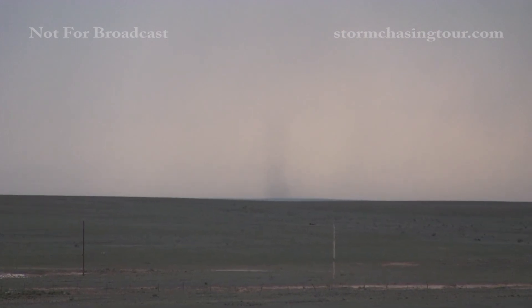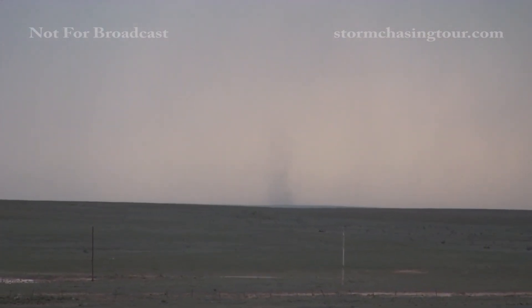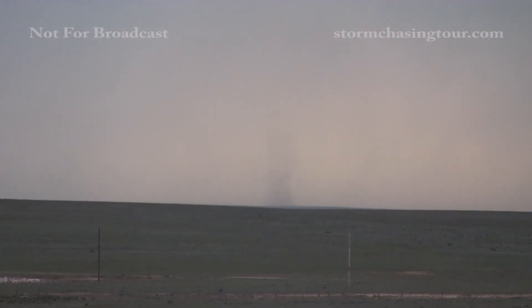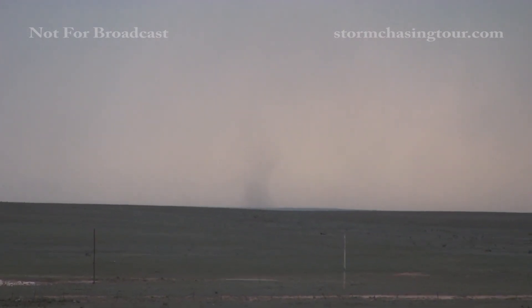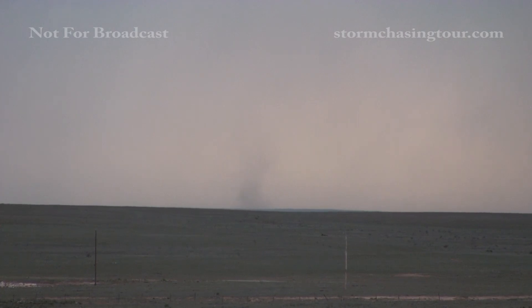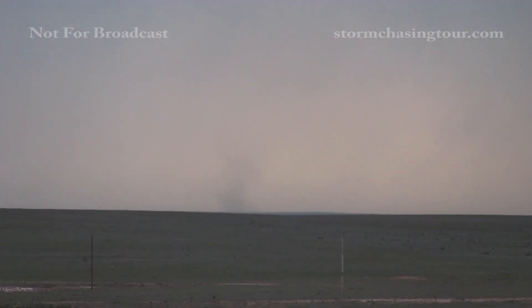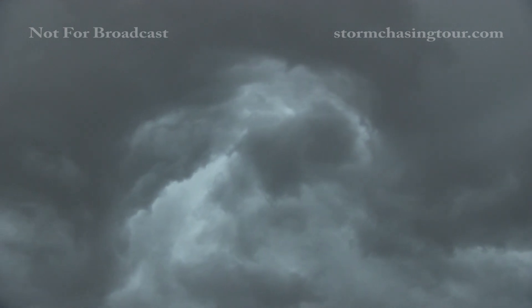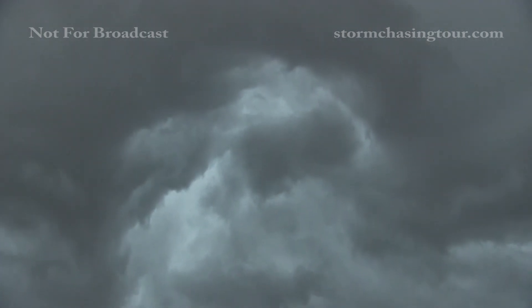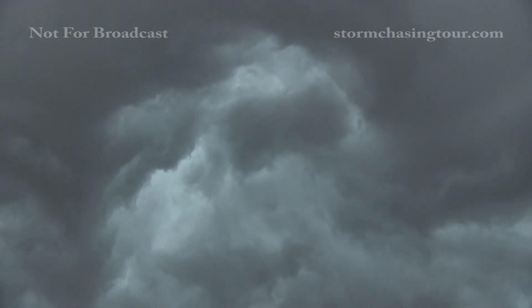It looks like a dust tube. I'm recording it. Yeah, that looks like a land spout. It's either a land spout or a big dust devil. I'm zoomed in on it.